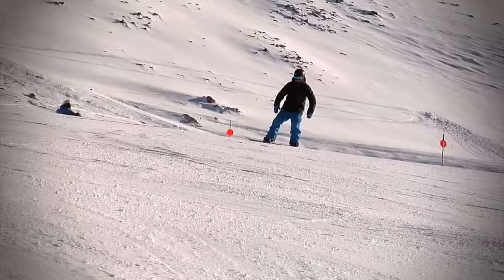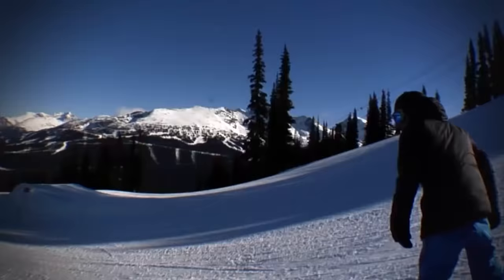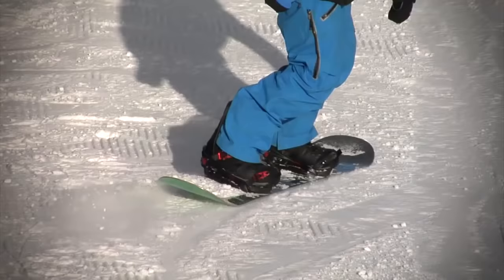This tutorial is mostly related to body position. If you can get your body position correct, you'll snowboard a hell of a lot better and you're going to feel more comfortable jumping, riding the park and hitting all types of features.